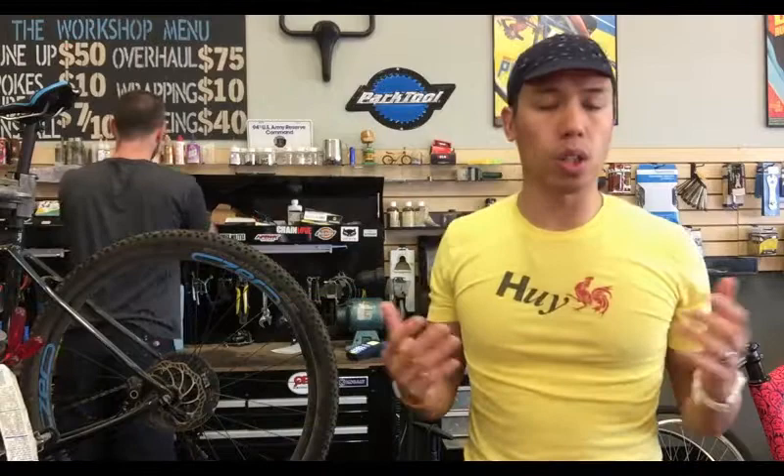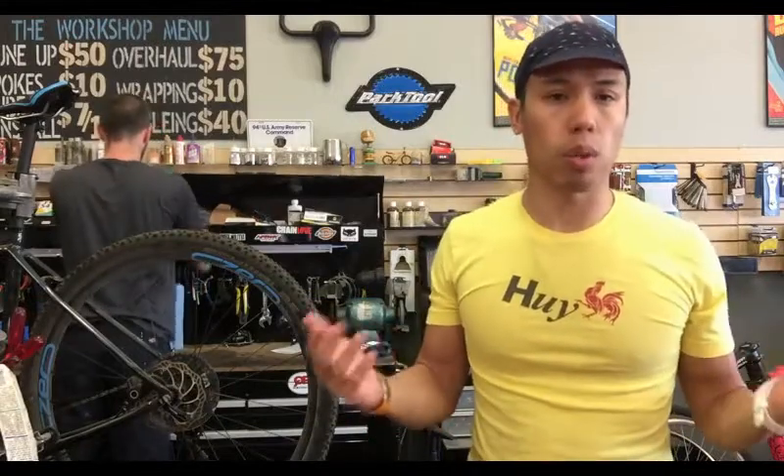Hey YouTube, we're actually in a shop today, not in my home makeshift bike shop, but we're at Southlake Bikes. I'm employing Brett Schaefer of Southlake Bikes to help me out since I don't own a hydraulic brake bike, and there were some requests on how do you adjust, how do you bleed, what's the maintenance of hydraulic brakes.